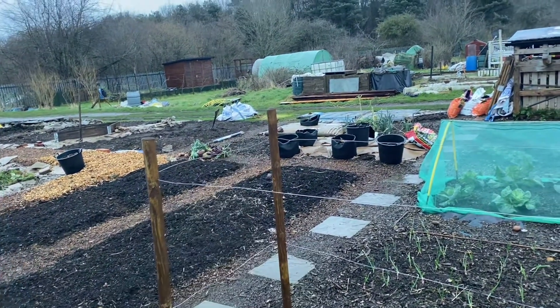Everything I've potted on here has been coated in this - it's just mycorrhizal fungi. Just been pouring a bit in and rolling the roots around. So yeah, the carrots are up - these are the flakier carrots.